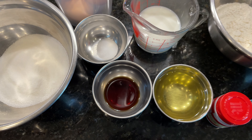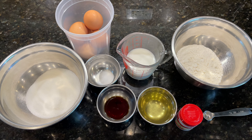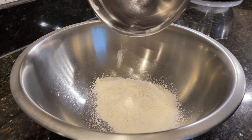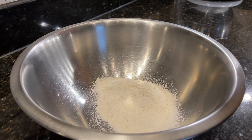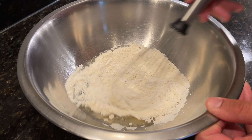Ingredient order is going to be a crucial part of achieving a successful bake, so make sure to follow along closely. In a medium bowl, add in 80 grams of cake flour — I'm using King Arthur — and 56 grams of vegetable oil. Whisk together until all the flour is saturated with the oil.